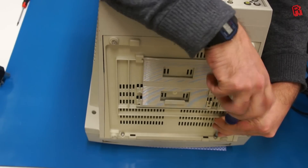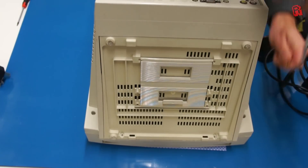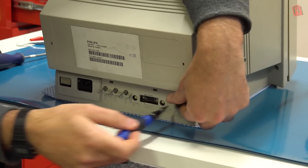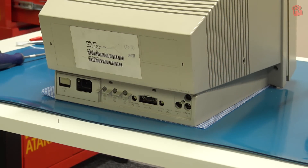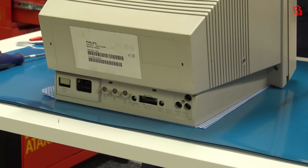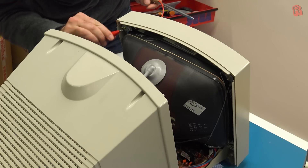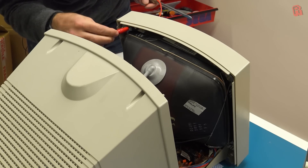A trusty old CRT is the most authentic way to enjoy old games. You can try filters and effects on modern emulators to get a close approximation, but nothing beats the real thing. And nothing is quite as dangerous to work on in my hobby as a CRT. So if you're not familiar with discharging a CRT, please just don't open it. I'm not qualified to train you, only to document my own adventures for your entertainment. So please be very careful.